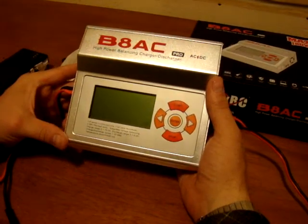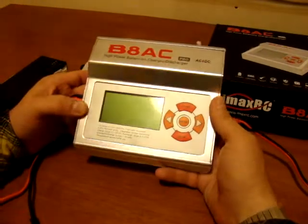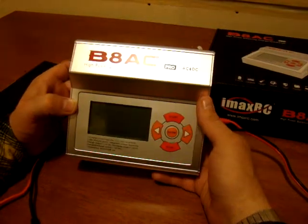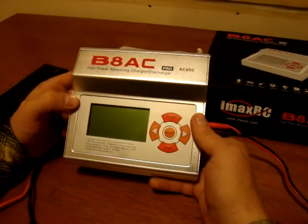Hi guys. Today we are making a video and I would like to show you my new charger. It's made by IMAX B8ACPRO, AC-DC — it's a 180W charger.